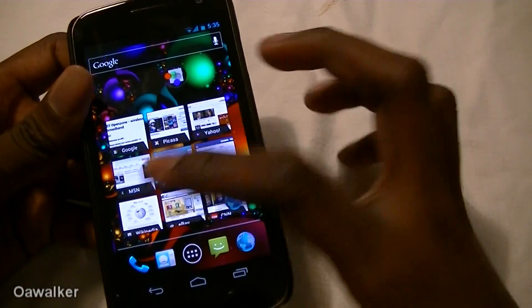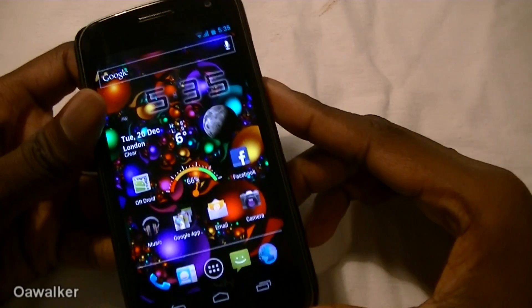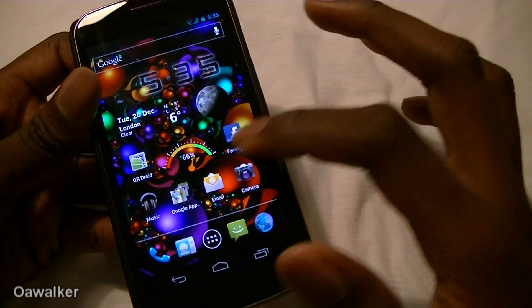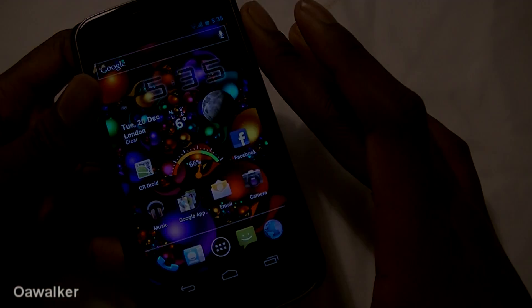So far the multi-touch has been working great on the phone. I haven't had any issues so far. It supports up to 10 fingers — it may support more, I haven't tried it yet — but still the multi-touch works great on this phone.